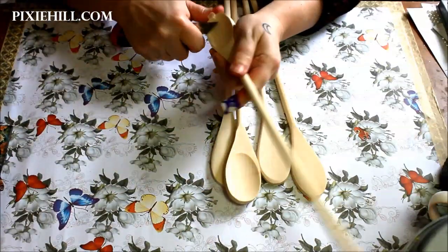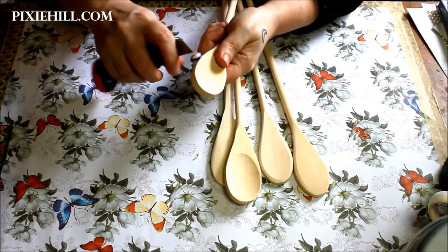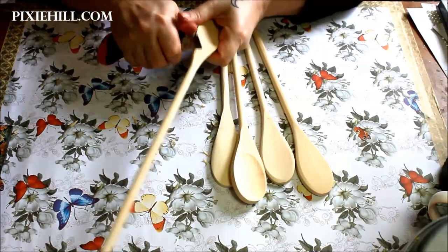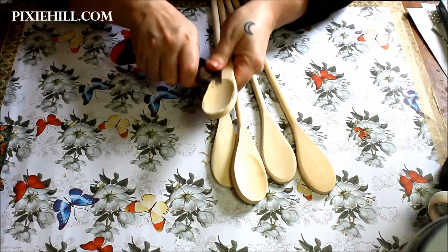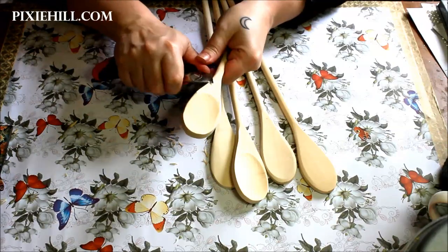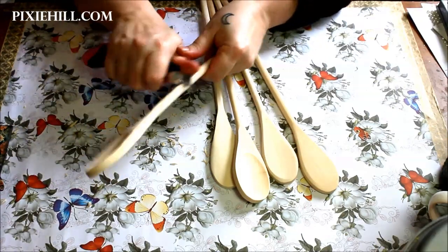You'll need five wooden spoons of equal size. I'm using a blade to gently carve the edges of the spoons. Work with a sharp tool and always cut away from yourself — notice the band-aid on my finger, I know what I'm talking about, so please be careful. This step is completely optional, but I think it gives a lovely, almost handmade quality to the spoons. You don't have to go too crazy with the whittling to give a rustic impression.